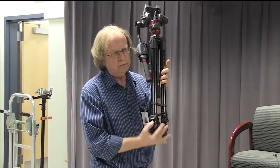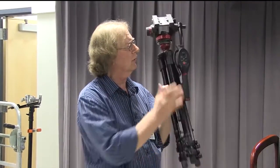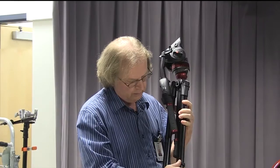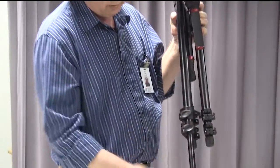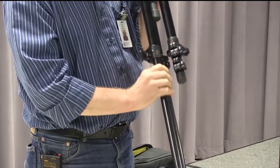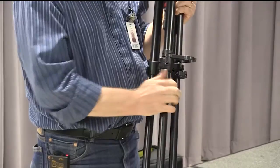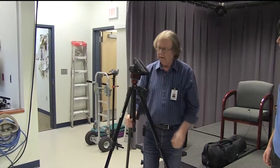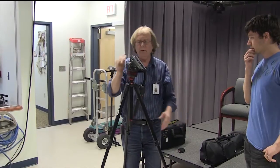A lot of tripods are similar — even the consumer ones and prosumer ones. These are a little more expensive because of the control arm and the nice head on top. We just snap these out — like the old-time galoshes — and just let them fall all the way out, then spread the legs out.